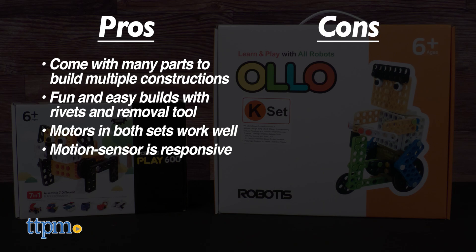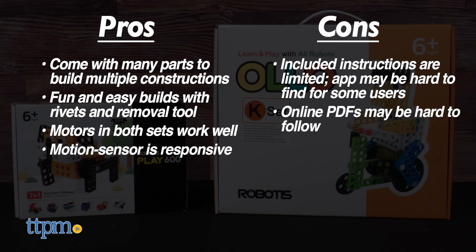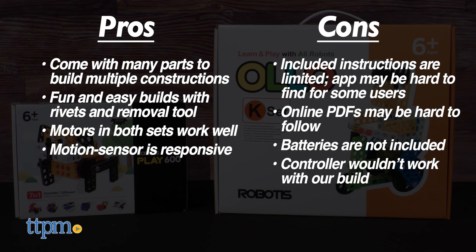There are some cons to consider, too. The included instructions are sparse, necessitating that you get the rest from an app that I personally couldn't access, or online PDFs which are perplexingly arranged. Batteries are not included, and the controller, while functional, would not work with the thing we built based on the instructions present.